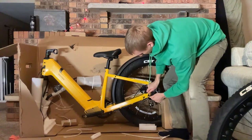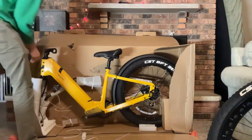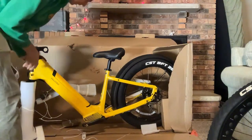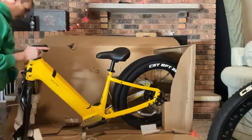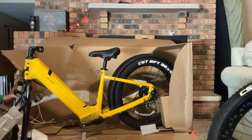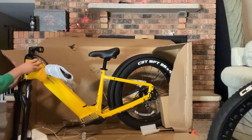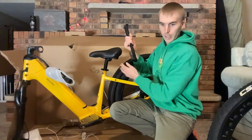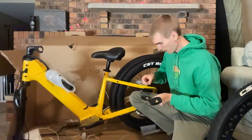I might leave this protector on for now — it seems like it's going to be a challenge to pry off. I'll take off the additional packaging though. We've got the nutted front axle and front suspension fork. I need to remember I don't have a kickstand on yet, so that should probably be the first step. I'll swing the handlebars over the side, and then I'll attach the kickstand because that'll come in handy when I get the front wheel on.